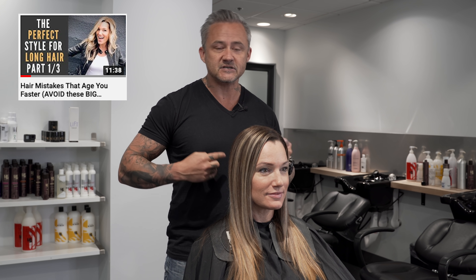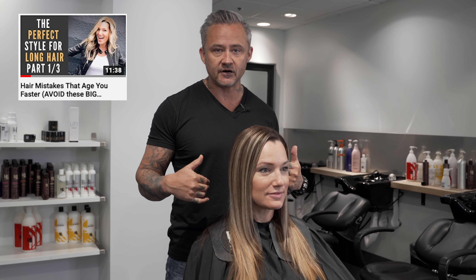If you watched part one of this three-part series, we went over some of the common mistakes I see behind the chair when it comes to having longer hair. Today in this video, I'm going to break down an actual haircut and show you exactly how I avoid all of these mistakes — how I avoid making hair look thin when it's long and layered, even if you've got thin fine hair, how to avoid layers that are too short because that ends up looking like a mullet, and how to avoid choppiness in layers.